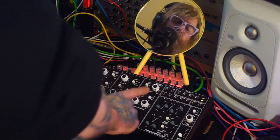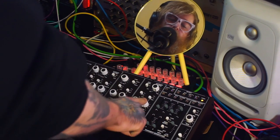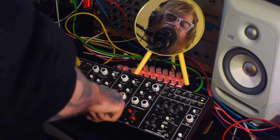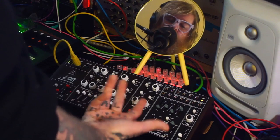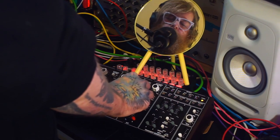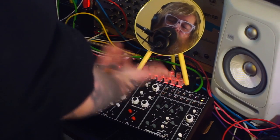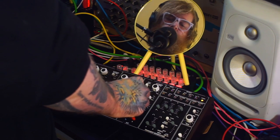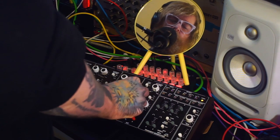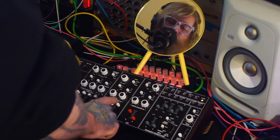So I'm going to bring up the depth of the modulation — that's VCO1 into VCO2 — and you'll hear the timbre change. Obviously the pitch changes too because of how FM works. You can get some pretty cool sounds.